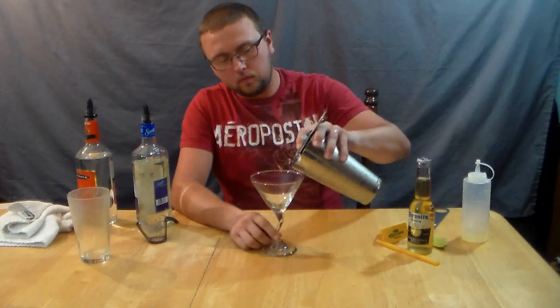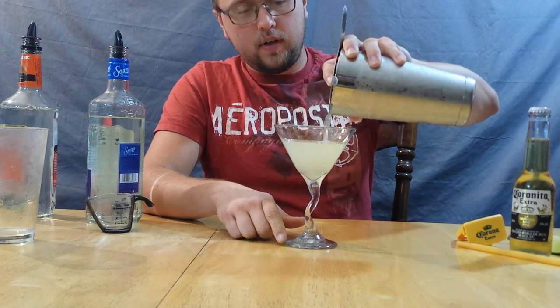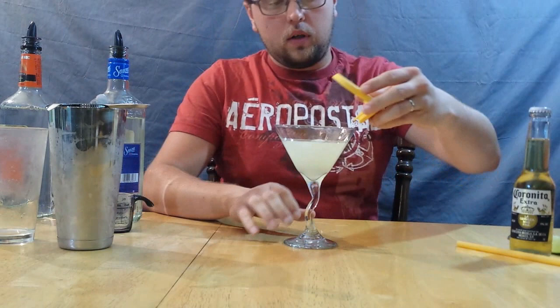I might add, if you choose to salt the rim, just run a lime around the top and salt the rim. I did not do that in this case because I'll be drinking it from a straw, so I found it unnecessary. So strain that in there, and make sure if you're getting a little too much, leave some room because you're going to be adding the Corona.